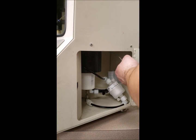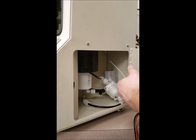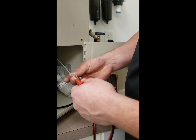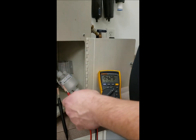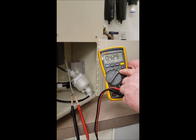You're going to take a multimeter. You'll put your black probe into the black terminal connector and the red probe into the red terminal connector. You're going to set your multimeter to DC voltage.